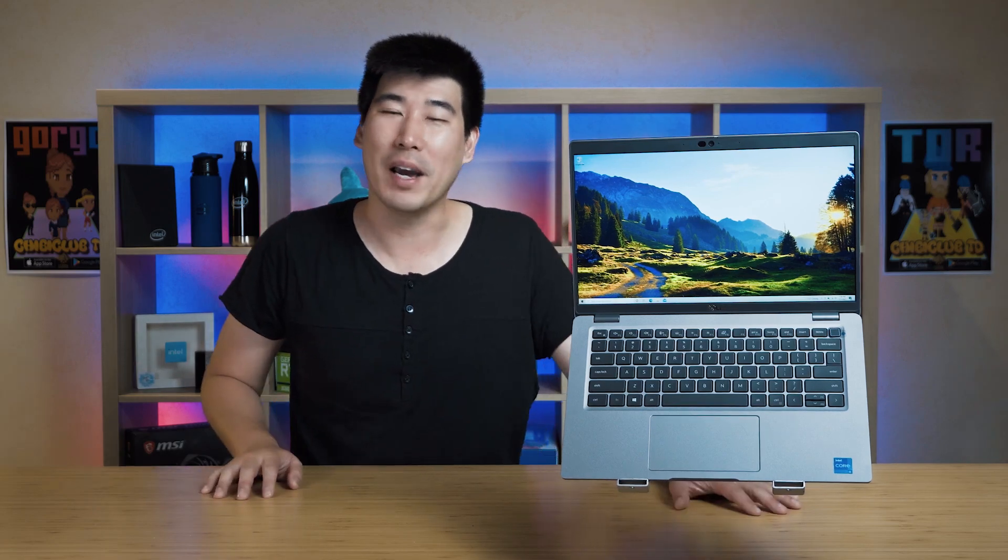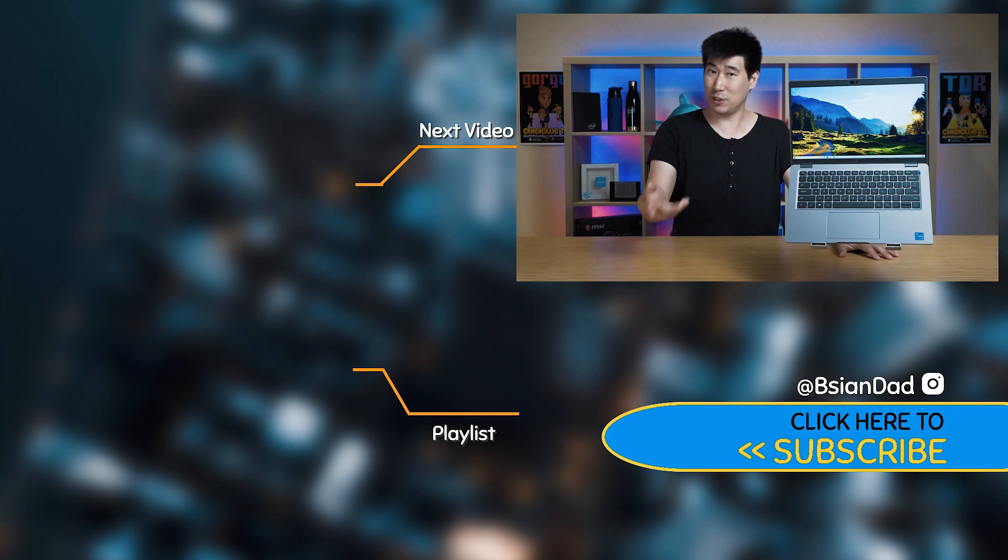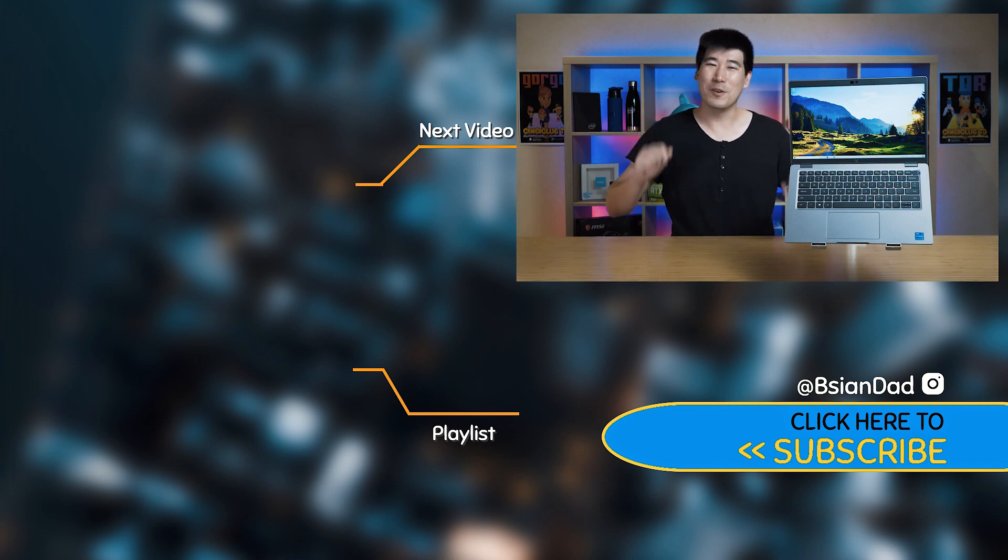Hope you found this video informative. If you did, please smack that like button for me — it does help me out. If you haven't already, subscribe by hitting that subscribe button. I try to upload a new video every week, and I do have a membership as well — click that join button right next to the subscribe button. As always, imperfections in life make it beautiful and interesting. I'll see you in the next video.